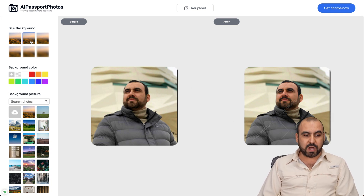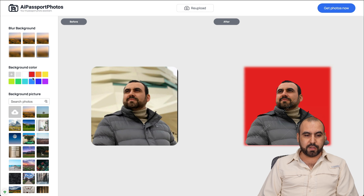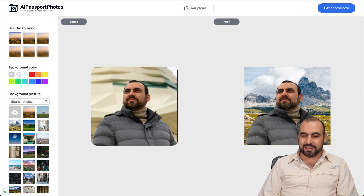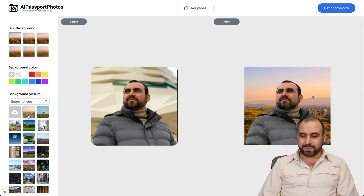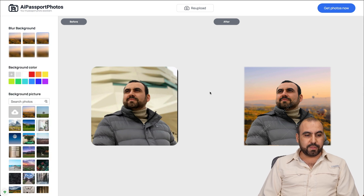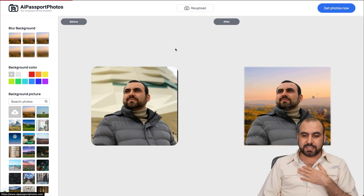Aside from that, there are other options to blur the background. You can see how it blurs things out. I'll do the maximum so you can see. You can also do a color background with no blurring, or even add a background picture - that actually looks good. If I use something like this and add a bit of blur, that looks kind of realistic. You can search for photos in the background pictures. If you like the photo, you can generate it; if not, it won't deduct any credits.